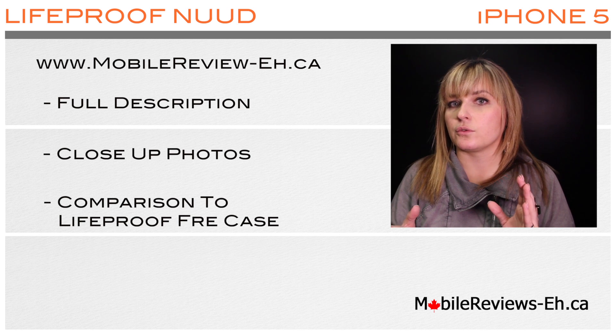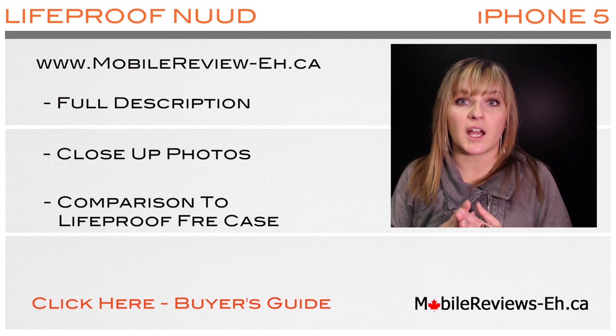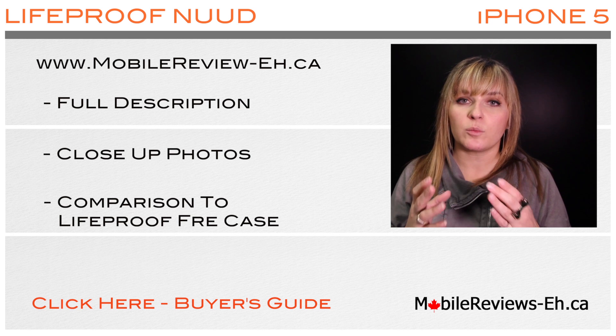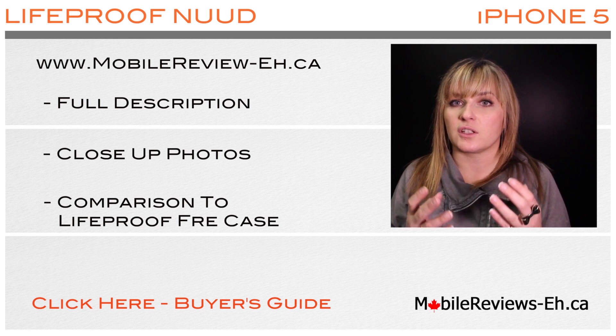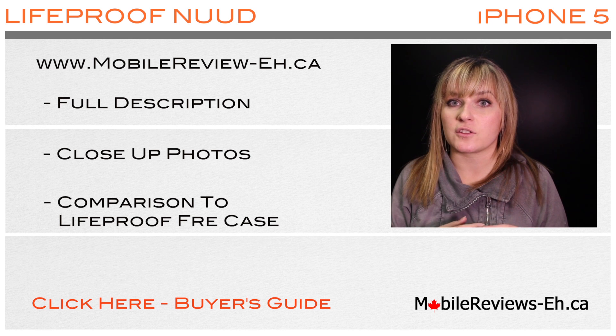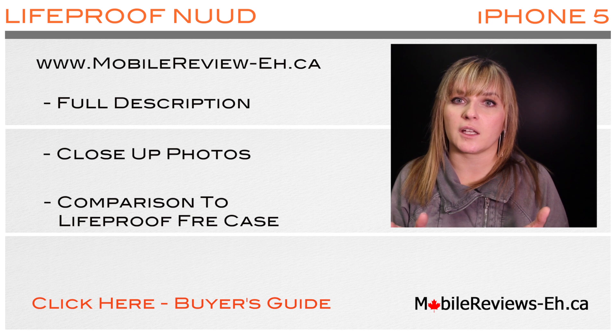So if you found this video through searching Google or YouTube, I wanted to let you know that we have a buyer's guide. If you go through the simple steps in our buyer's guide we will guide you and help you find the perfect case for you to protect your iPhone and to use in your everyday life. I am a reviewer at mobilereviews-a.ca and this is what we do — we buy these cases, we use them for at least a week, and then we'll provide you with all the details.